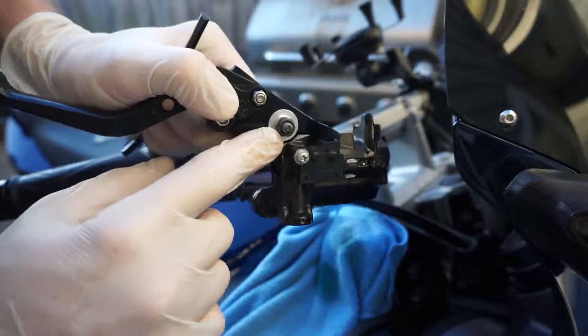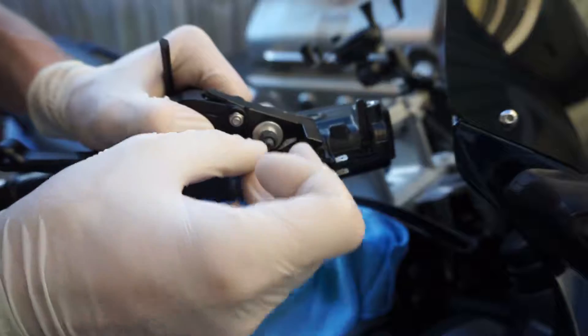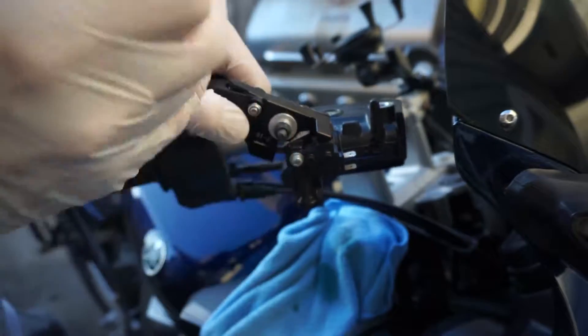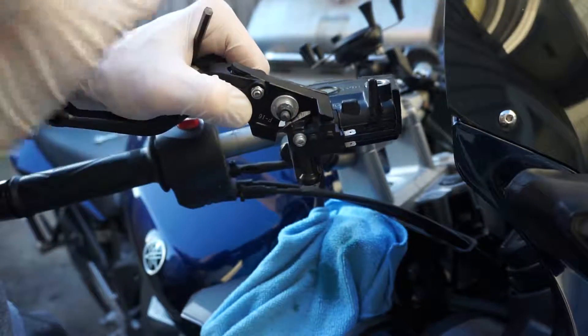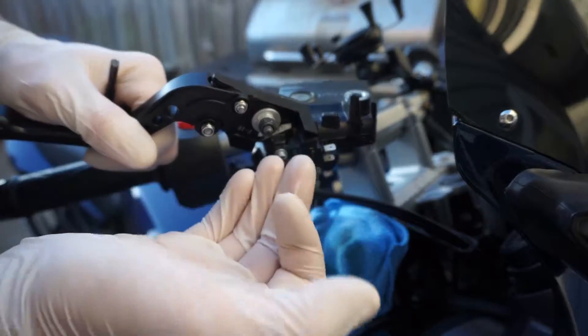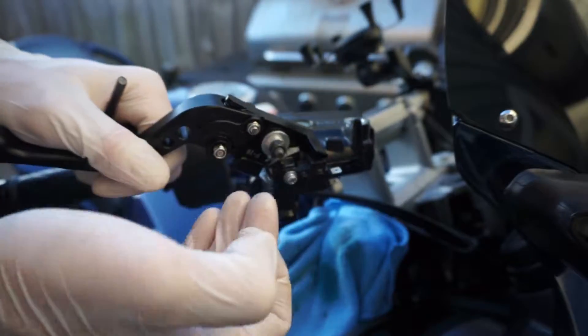Now we can see what the problem was. The bottom latch was broken — the bike was dropped and the lever was broken. They probably changed the levers and decided to stick with the same system. It looks expensive at first glance but it's really not that expensive or complicated to change.